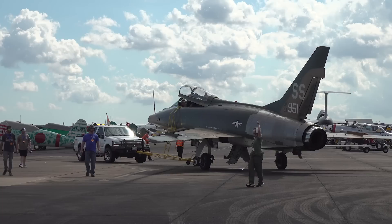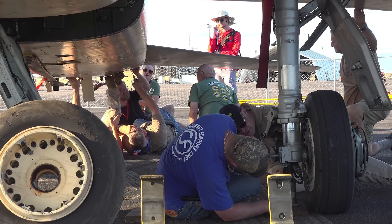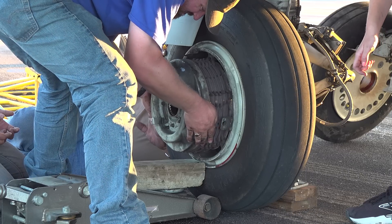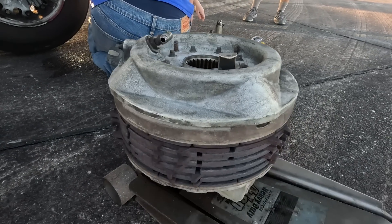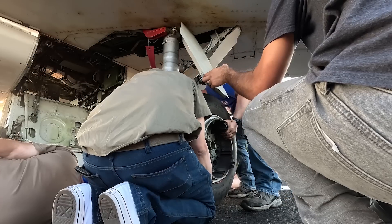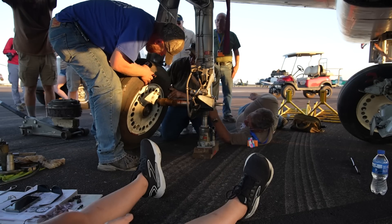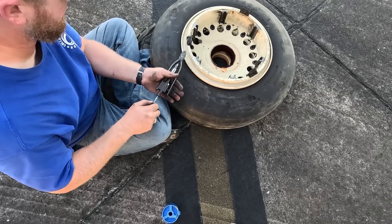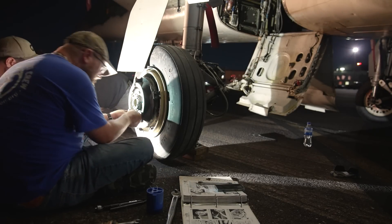When a damaged tire threatened to sideline the aircraft between shows, we jumped in to help Crew Chief Chris with the repairs. We carefully jacked up the left side of the jet on the ramp and began removing the brakes. This gave us an opportunity to examine the anti-skid system and how the brake mechanisms operate. Once the wheel was removed, we transferred components to the spare and prepared to reassemble the gear. The entire crew worked well into the night under floodlights and the glow of a few flashlights, determined to complete the repair.